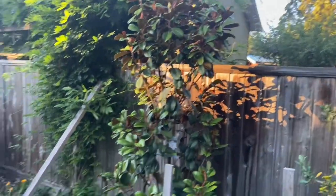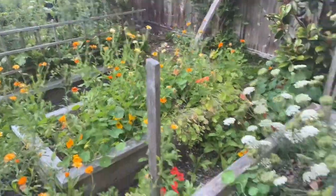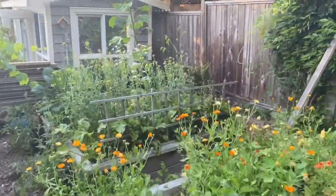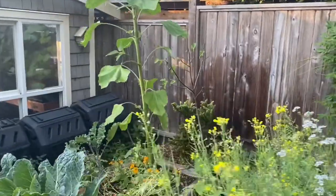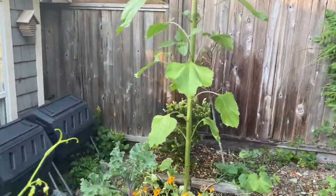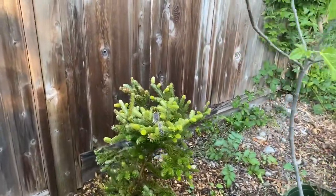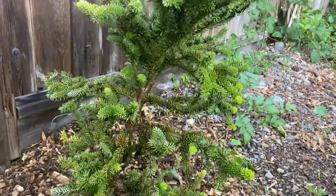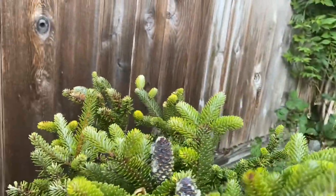Another evergreen magnolia there. These used to be veggie beds but right now they're kind of overtaken by flowers. And then I've got another Korean fir back there — I really like these Korean firs, they're really neat with a cool growing structure, nice upright cones, kind of exotic-looking.